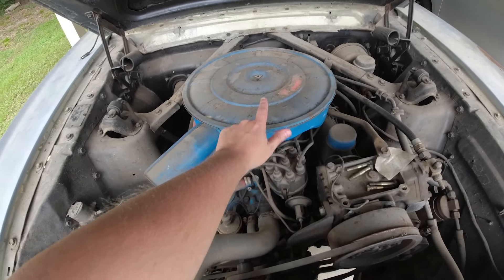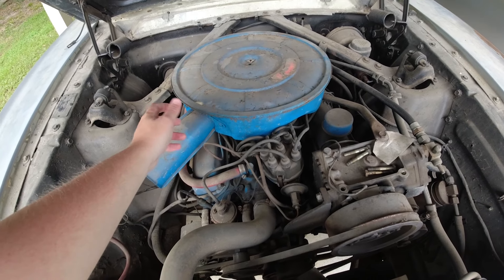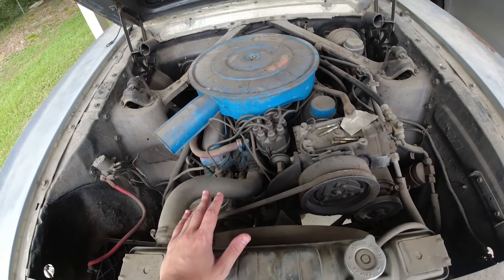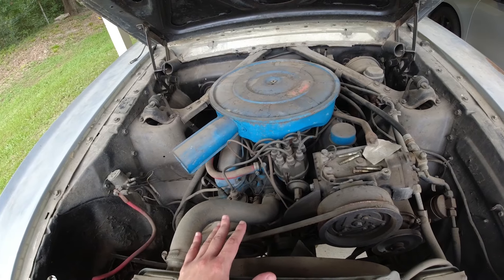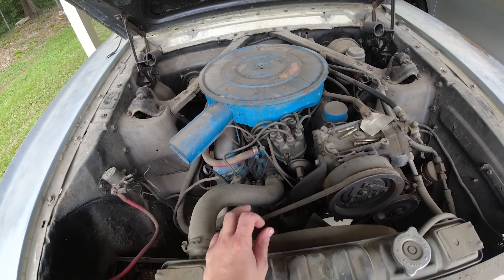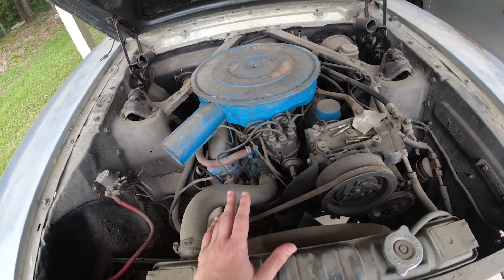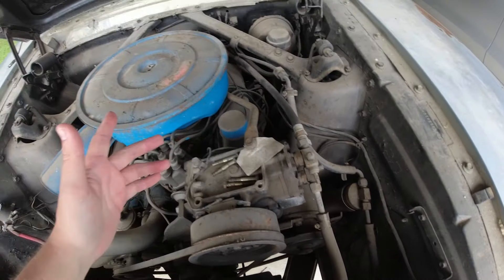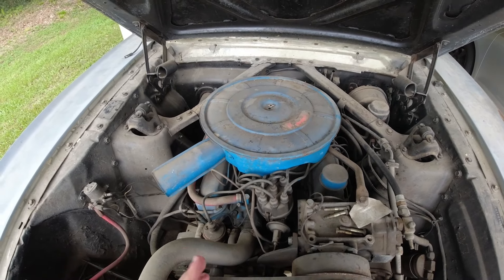Let me go ahead and pop the hood. The carb is actually off the car - the carb for it is in the storage unit. It's a Holley carb that's been taken out. I'm probably going to end up getting a new carb - I might be able to get the carb rebuilt, but honestly a two-barrel Holley carburetor is probably going to be almost the same price as a rebuild, maybe a couple bucks more, but then I know it's brand new. It just needs to be cleaned up in here really good.